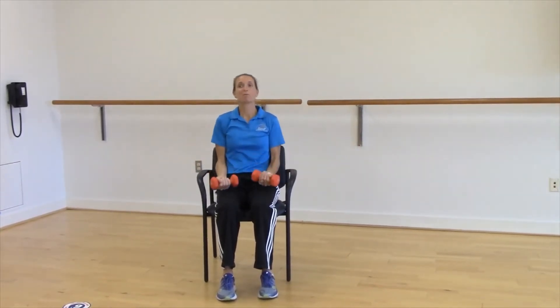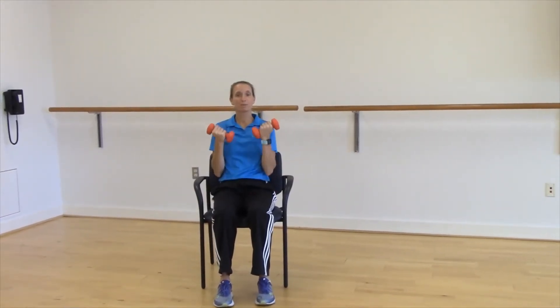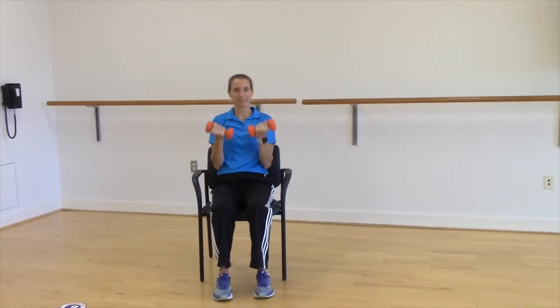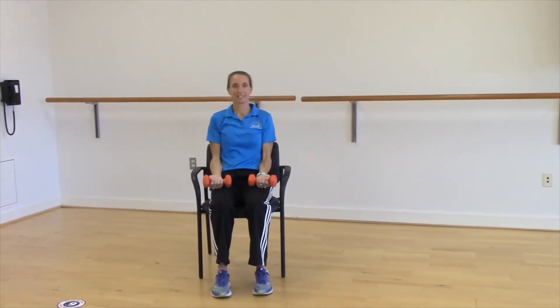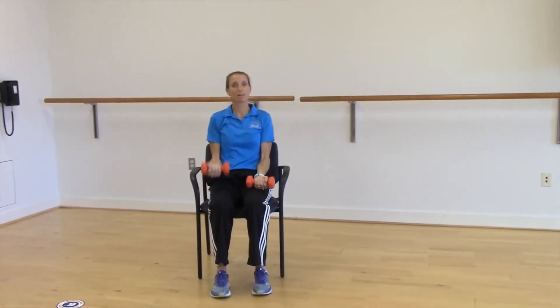Another example would be some arm curls. Elbows tight by your sides, bringing those arms up toward your shoulders and back down. You can do both arms together, or you could do one arm at a time.